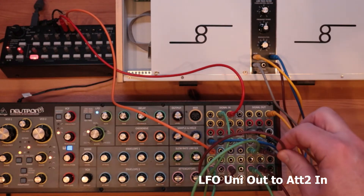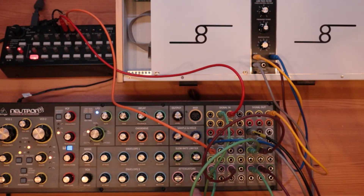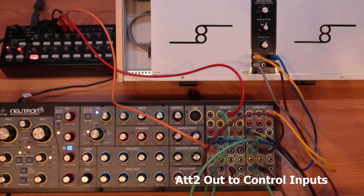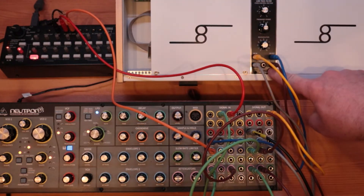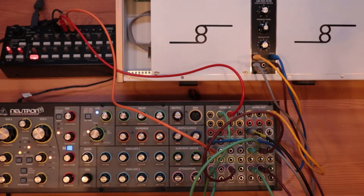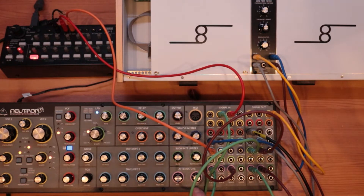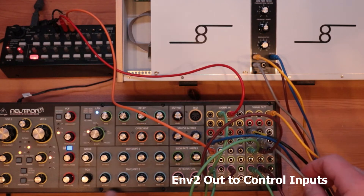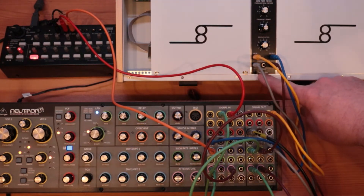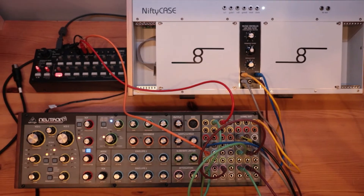The unidirectional output from the LFO goes to another attenuator, and the output from that attenuator goes into the VCF control input. So that's just to give it a little bit of change of brightness. And again, it's fairly low on the attenuator. And the other one we have is the output of envelope 2 going to the control input for the filter, so that we can modulate the cut-off frequency with the envelope.